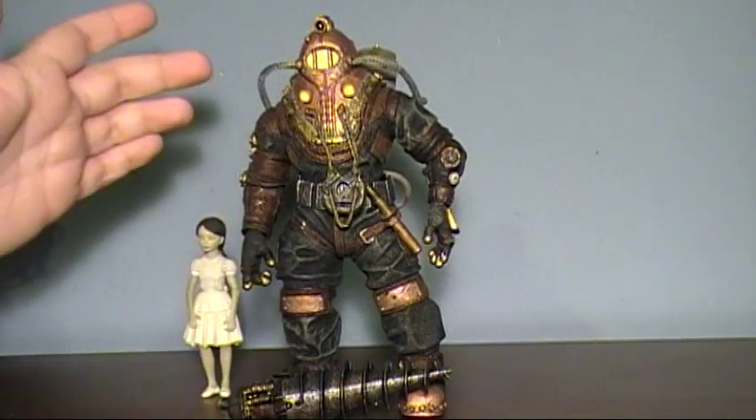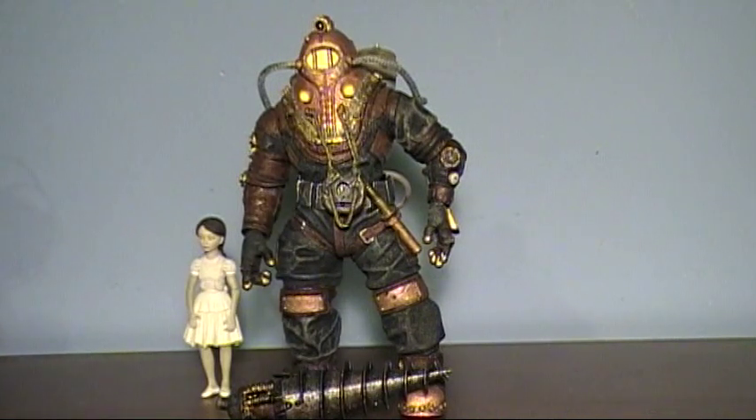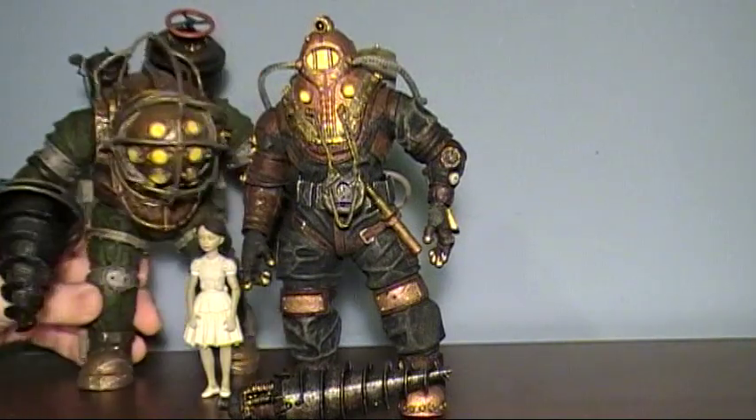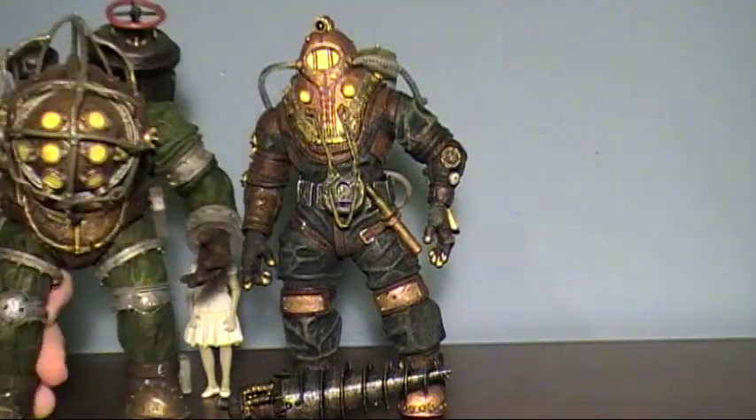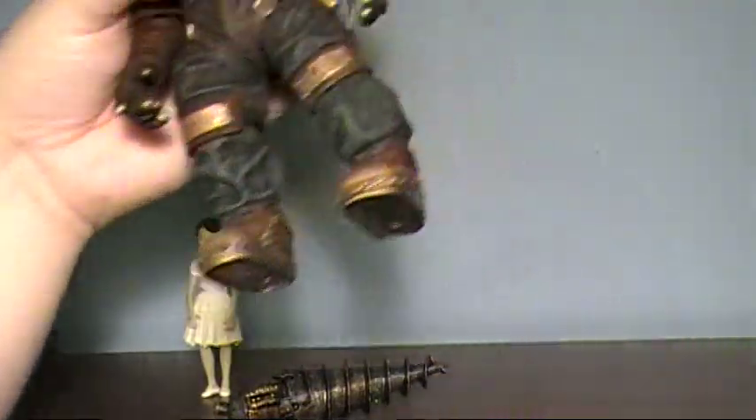Delta is who you play in Bioshock 2. He was the first successful Big Daddy in the Prototype Alpha series. And he does look a bit different from Mr. Bubbles here — you can tell a pretty big difference. There's a little size comparison for you there.